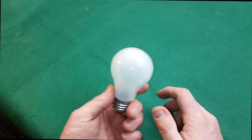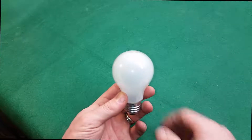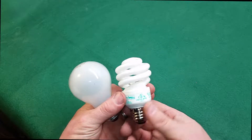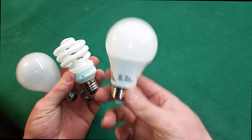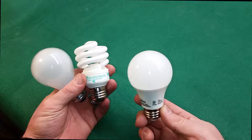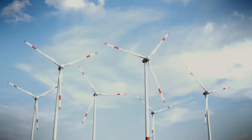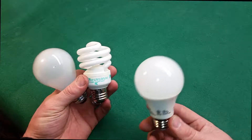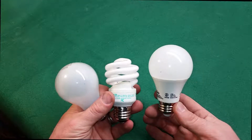For years we had incandescent bulbs around the homestead. Then fluorescent came into play and we did fluorescent for a long time. Now everything is going LED and the cost of LED lighting is starting to come down considerably. Some of your local power companies will even offer you discounts and rebates when you go to purchase these, so it's good to check those as well.